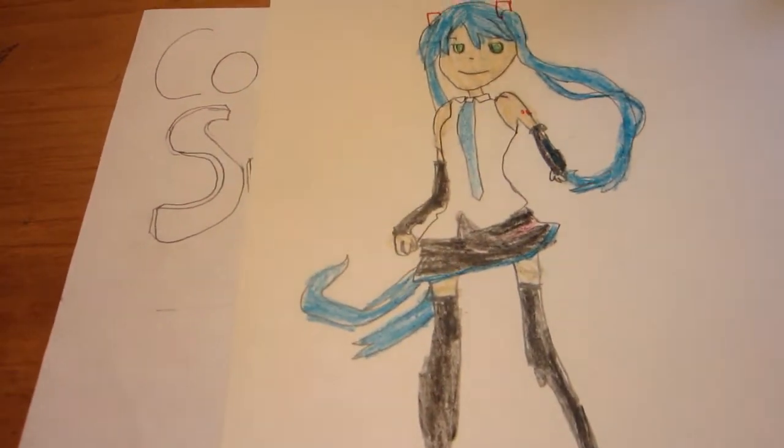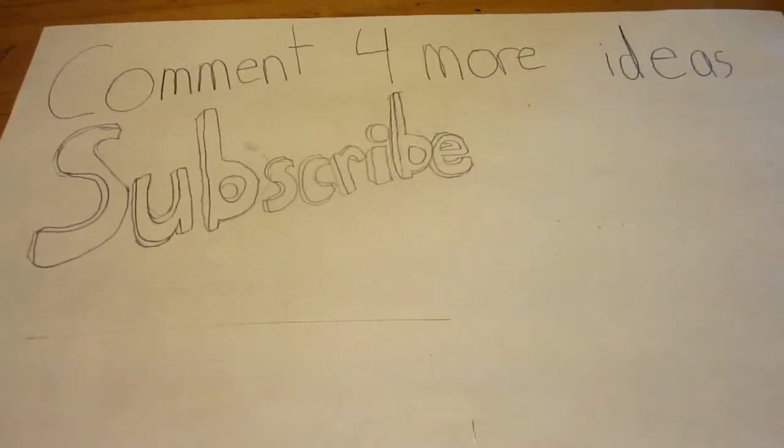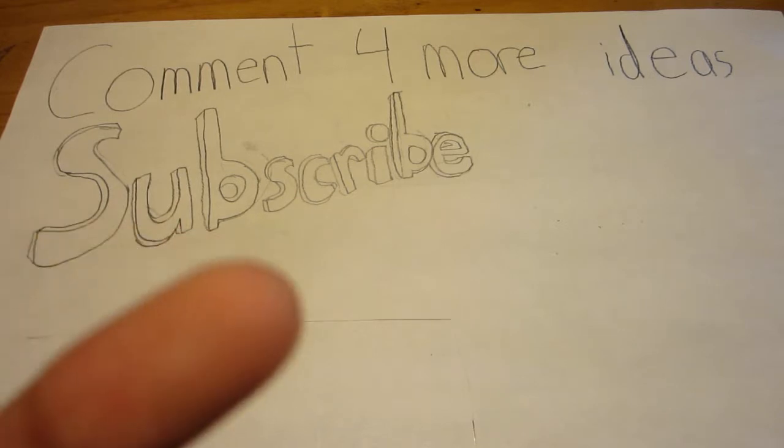So here it is, finished. I'm just going to sit down carefully. Comment for more ideas, or like drawing ideas, or maybe some game ideas.